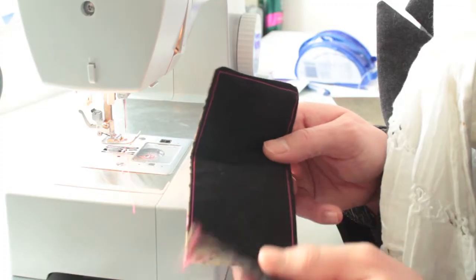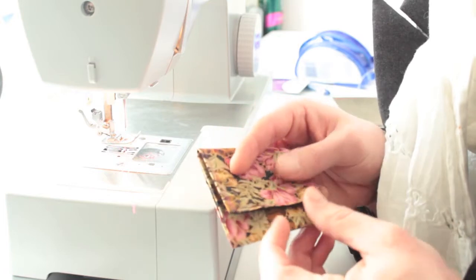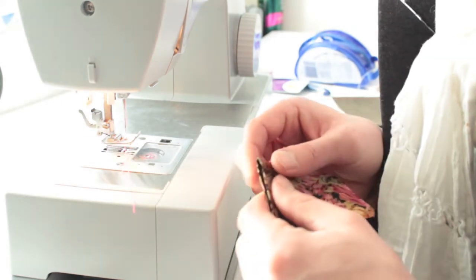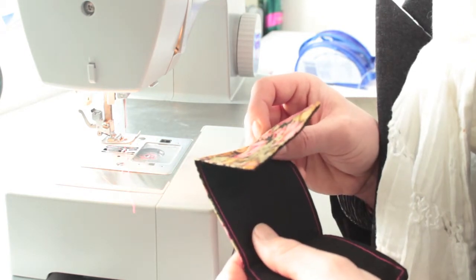Anyway, one side of our wallet is made. I've tested it and three cards fit in fine. Moving on to the coin pouch — I've got this long piece and I'm going to fold it in about a third, then fold the other one over leaving about a centimeter gap, pull the underneath bit out, and sew just down the top there to hold the top flap.